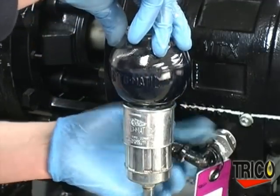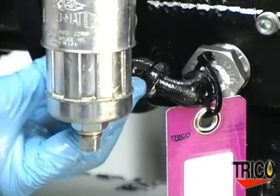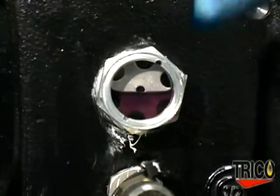Now tighten down the set screw. Check for any leaks in the connections. Check the oil in the bullseye sight and you're ready to run.